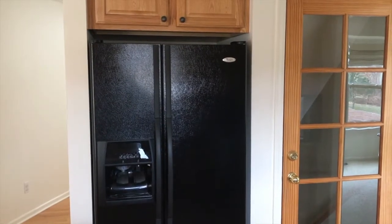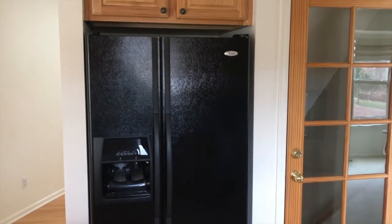Alright YouTubers, in the kitchen now. We are working on a Whirlpool refrigerator, a side-by-side — nothing fancy, pretty basic. I'm guessing this is about five to seven years old.